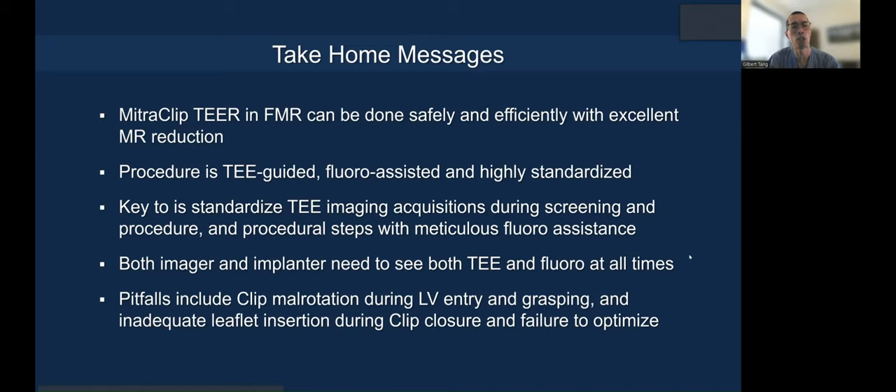The key is to start with a standardized TEE imaging protocol in terms of screening and acquisition, so that you do the same thing during the procedure. You should have procedural steps with meticulous fluoroscopic guidance and assistance.